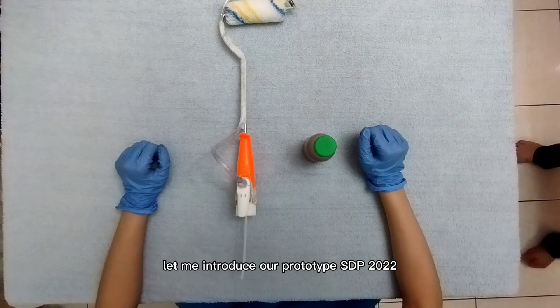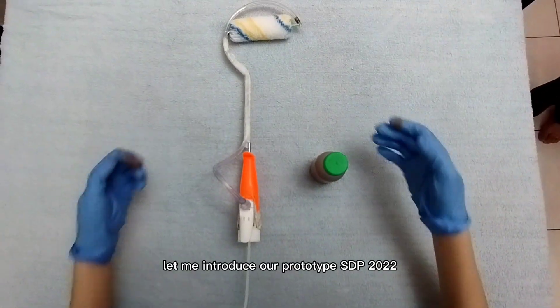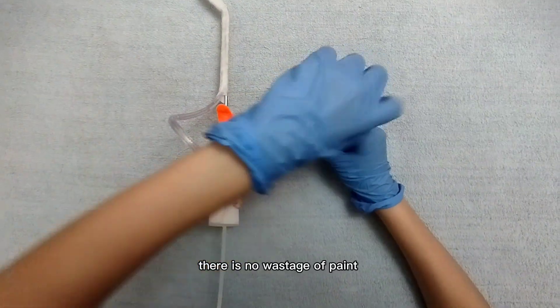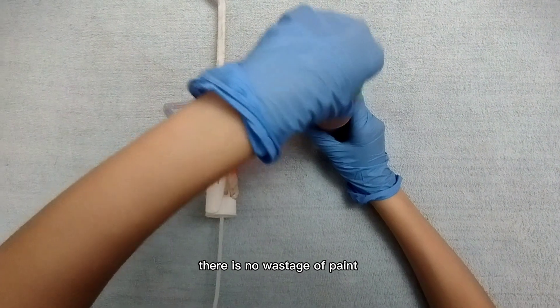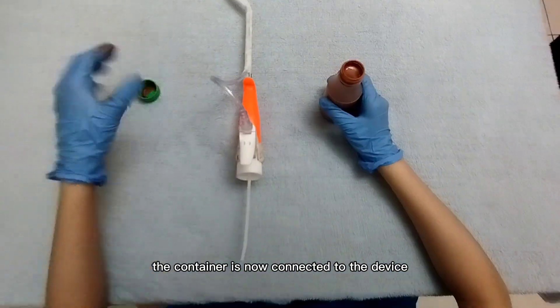Let me introduce our prototype SDP-2022. The paint is stored in a container. There is no wastage of paints. The container is now connected to the device.